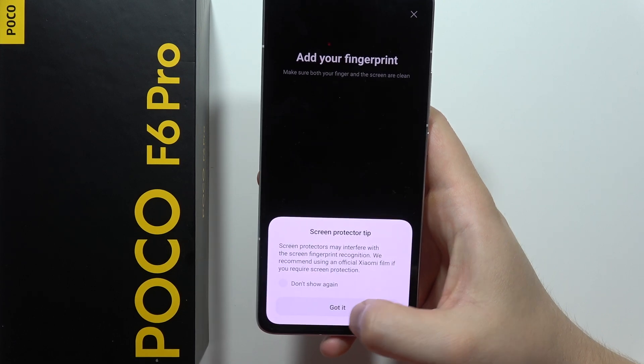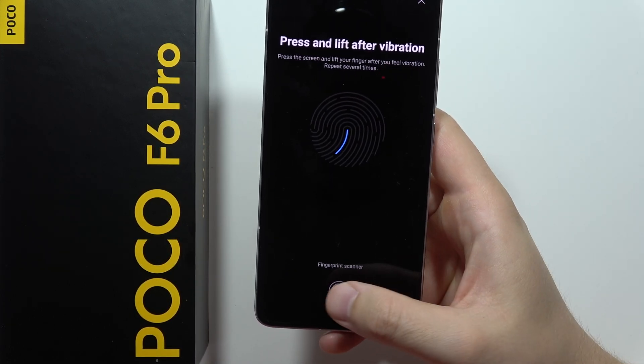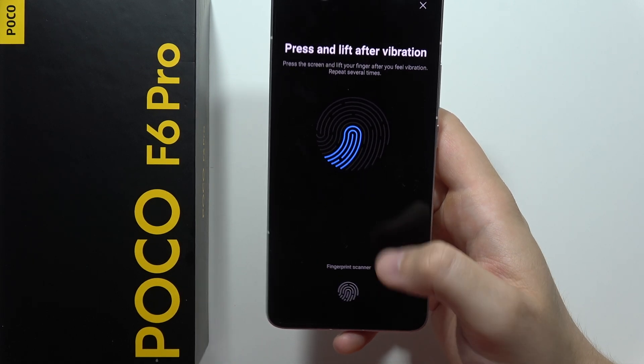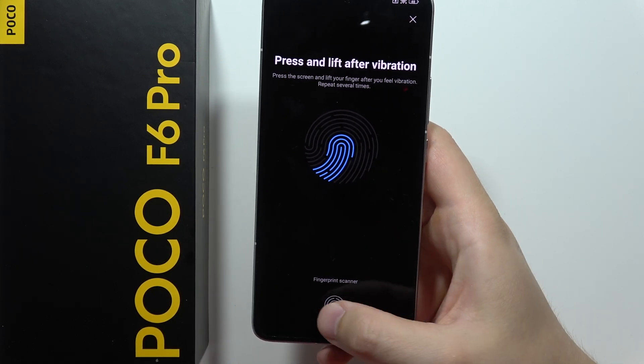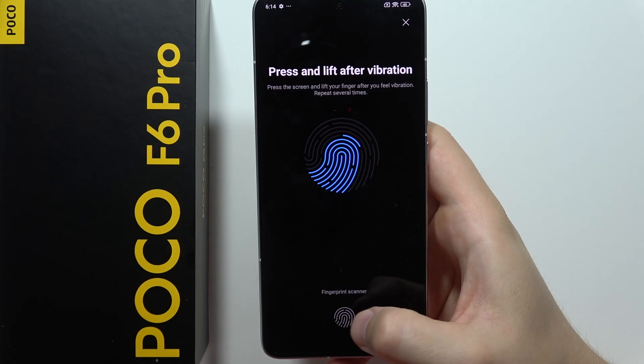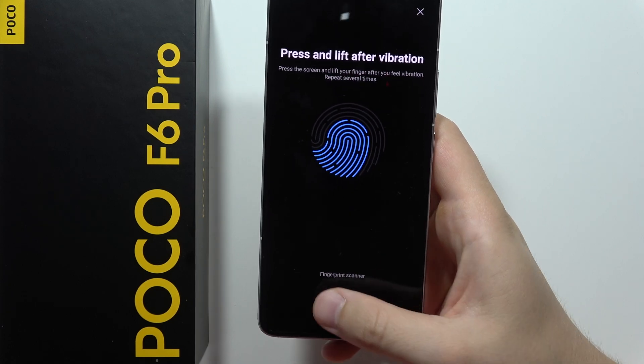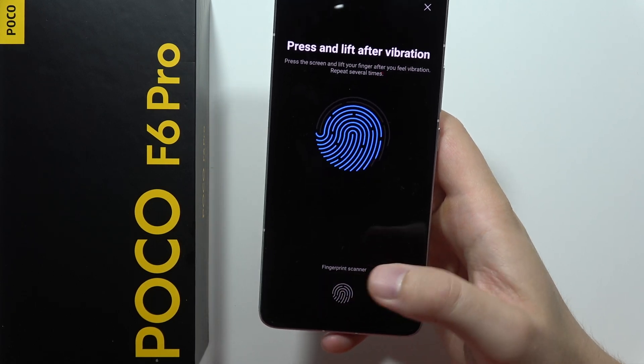Now click 'Got It' and all you have to do is just put your finger on the fingerprint scanner. Tap it, and when you feel the vibration and see the animation logo on the screen, release your finger. You have to scan the left part, the right part, and the upper part of your finger to completely input the fingerprint.